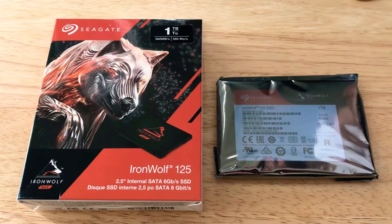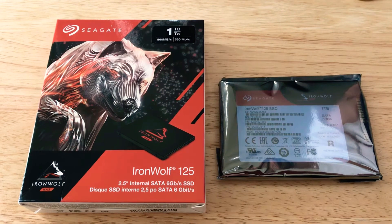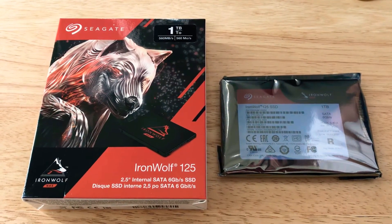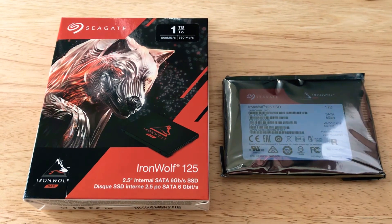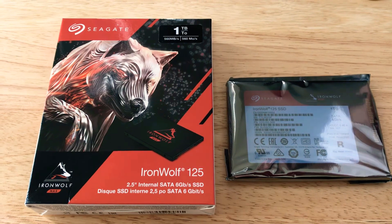These are definitely for small business — probably about 50 to 100 people. You can add multiple units together. This is from Seagate, and this is the 1TB SSD with 560Mbps read and write speed.